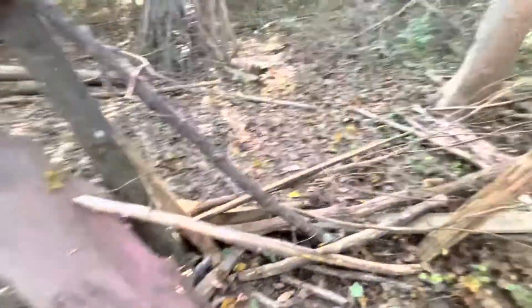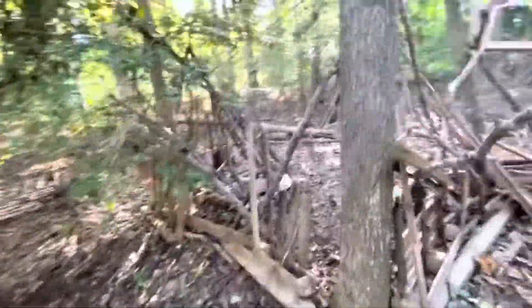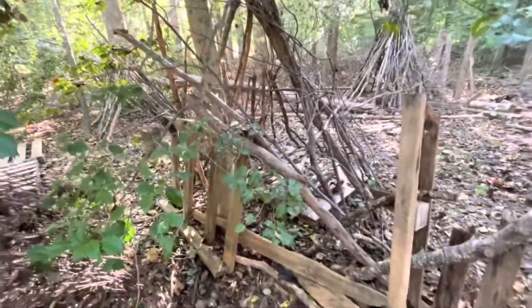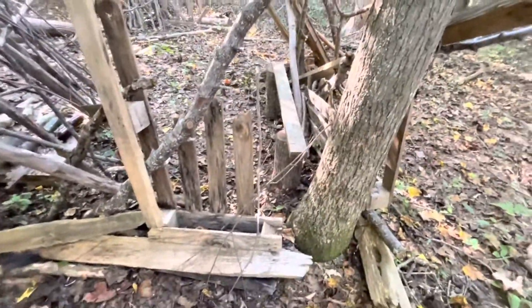It wasn't sturdy to begin with, so I'll have to find a different way to put that on there. Over here it's very sturdy as well — there's a bike rack thing there. That half is holding up well.